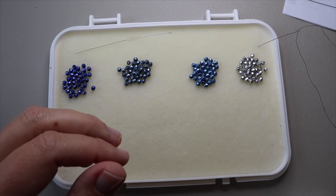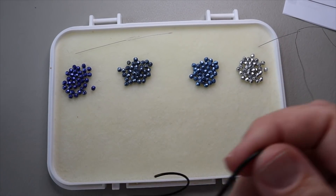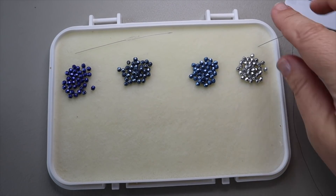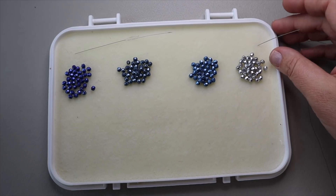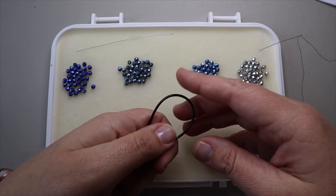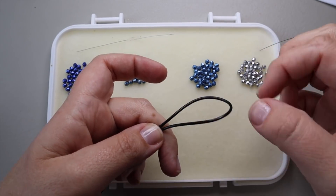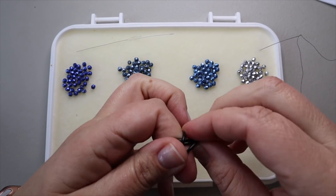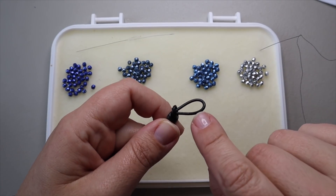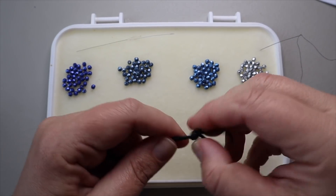I'm going to be using black 1.5 millimeter leather, and my needle is threaded with three yards of Fireline. Work with only as much Fireline as you feel comfortable with — don't use a whole bunch because it's going to end up a big knotty mess. The first thing I'm going to do is take my leather and fold it in half. With the loop end here, I'm going to make a knot, making sure that my button will fit inside the loop.